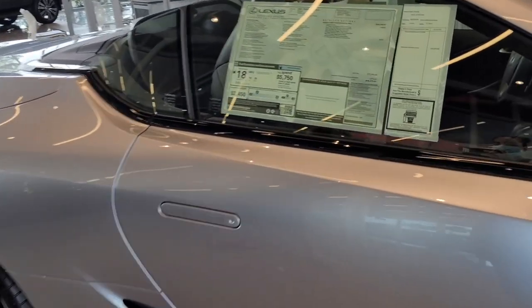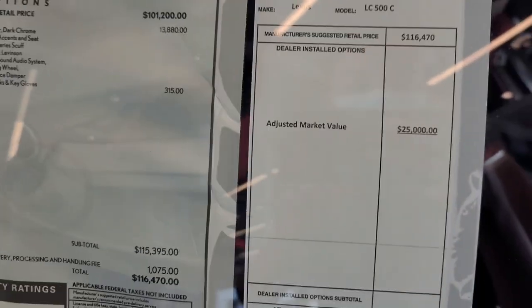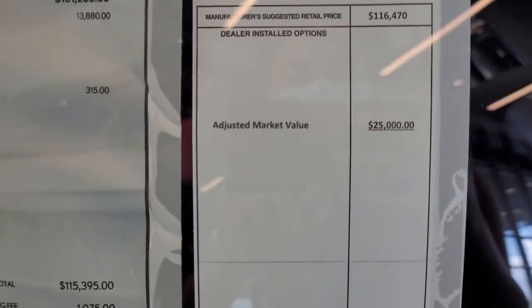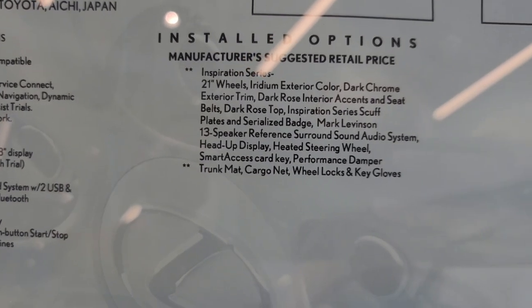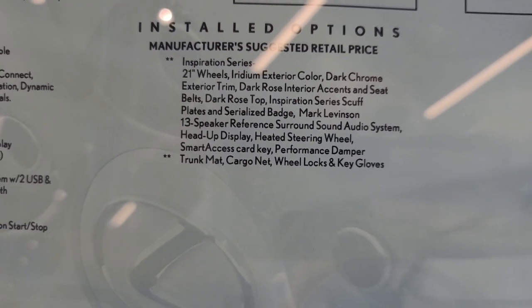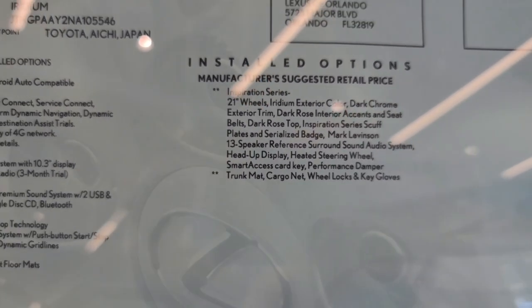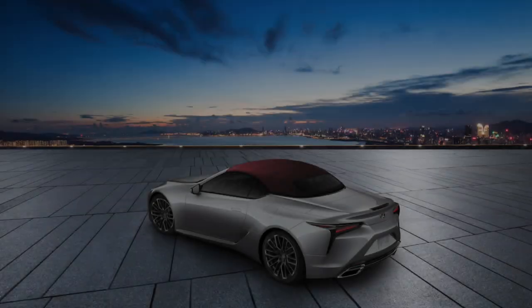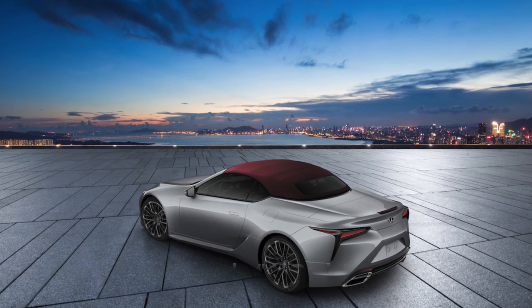Moving to pricing, the Inspiration Series Convertible extra pricing is $13,880. Now, getting to the bottom of it — is it really worth it? It really depends on who you ask. If you're asking me, I wouldn't pay the extra almost $14,000 for the differences in colors and maybe the wheels.